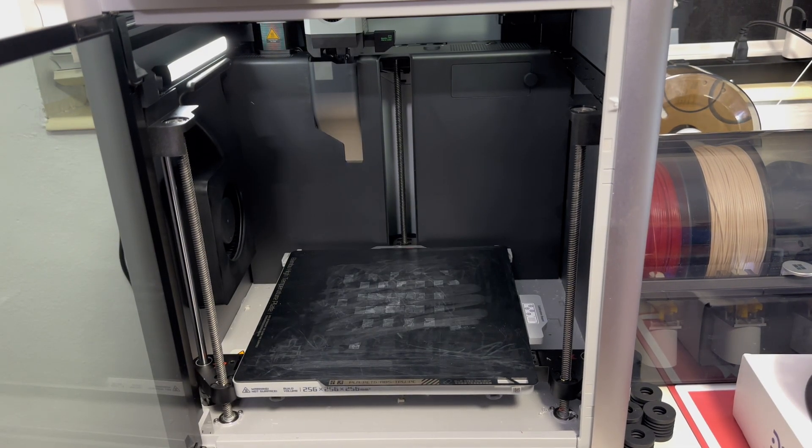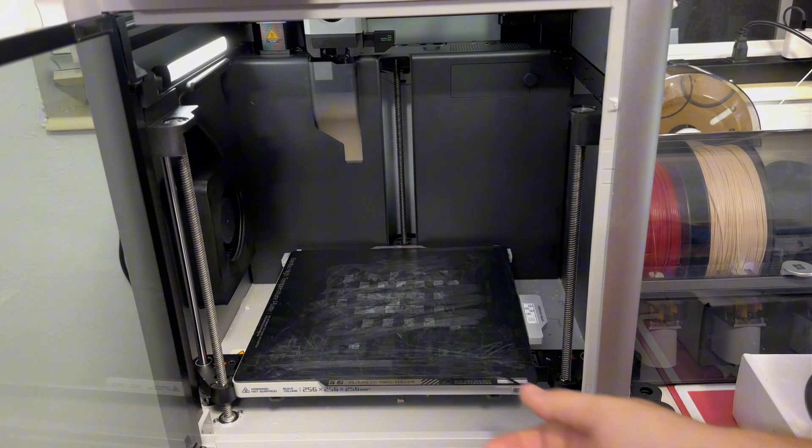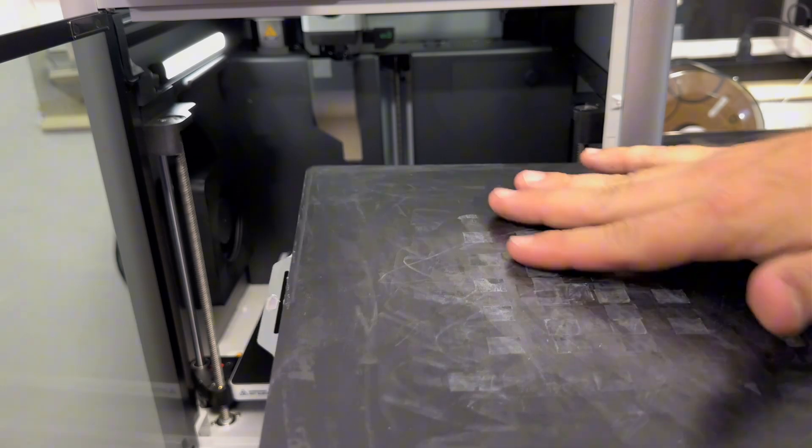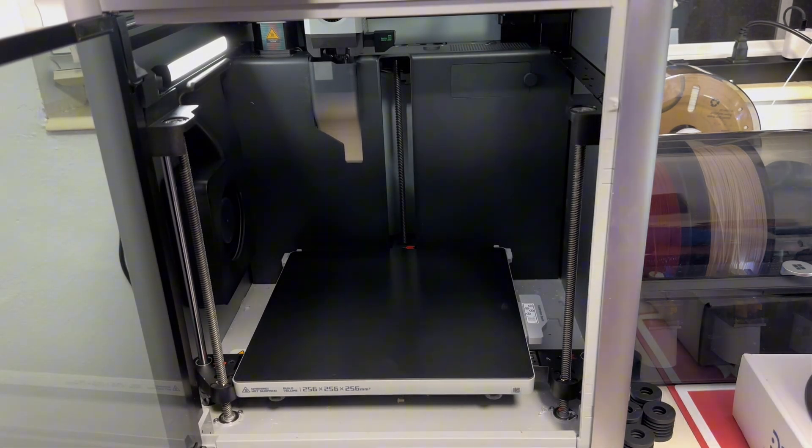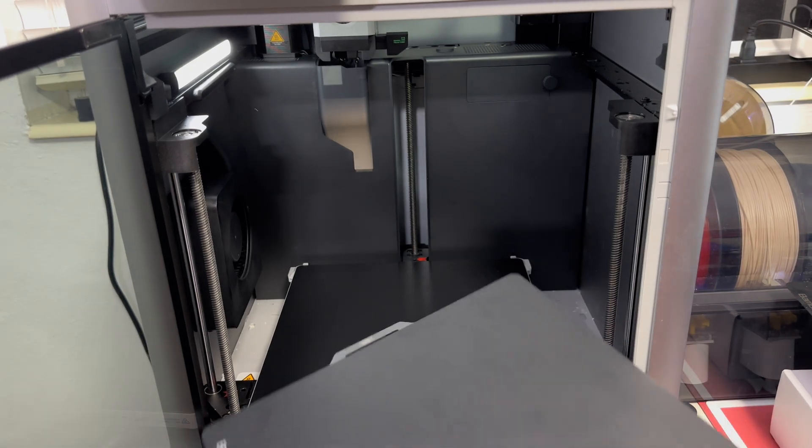With the X1 Carbon ready to begin drying, we need to take steps to avoid damaging the printer. First, take out the build plate — I have the Bambu high-temperature plate, and you can see there's glue residue on it, so clean that off with dish soap. Also make sure all filament has been removed from the Bowden tube and extruder — the printer should be completely empty of filament.